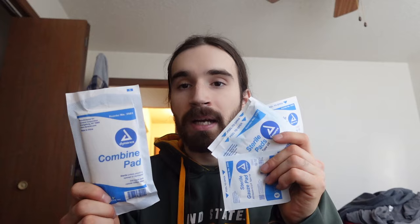Within the package we found something called a combine pad. Gauze pads and combine pads are in the same family — this one's just bigger. It's like a bigger band-aid for bleeding wounds, big bleeding wounds.